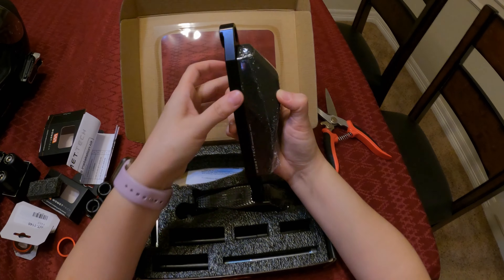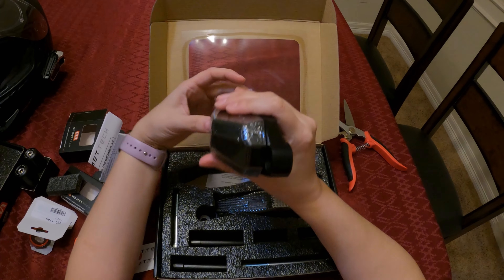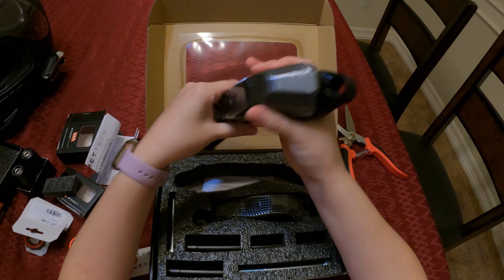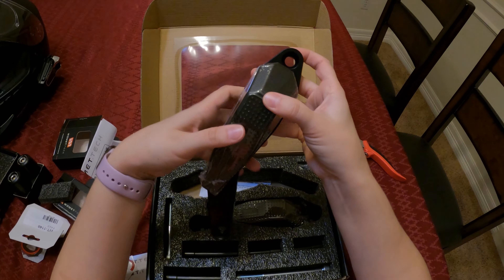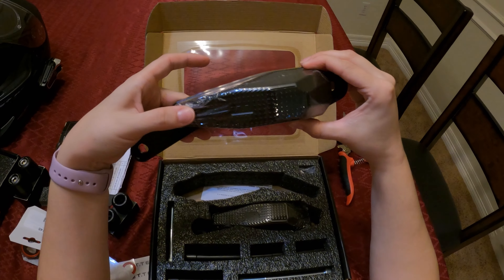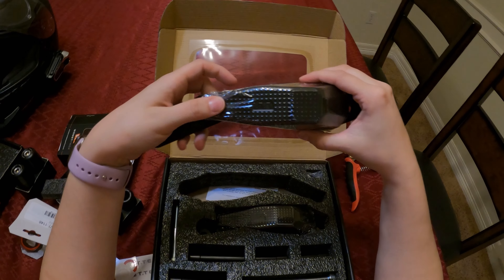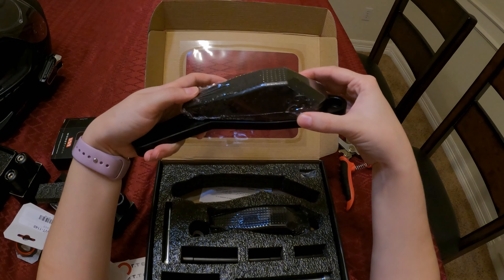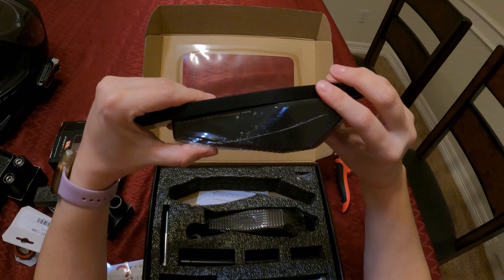Again, the packaging is top of the line. Everything has its own little space. Nothing's getting damaged through transport, so it's very, very nice. You can tell it's quality material. And on this spool right here, it's like thin engraved right there — it's kind of textured, kind of cool.